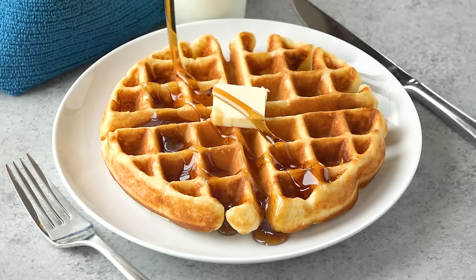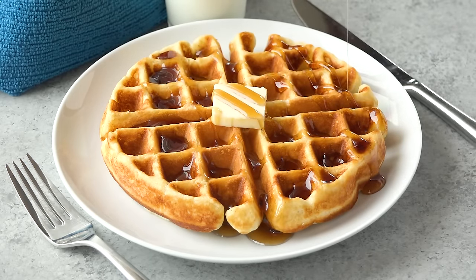Serve them up hot with the toppings of your choice. Thanks for watching. You can find the full written recipe in the video description. Be sure to subscribe and check out the rest of my channel, where you can find hundreds of restaurant quality recipes you can easily make at home.